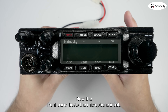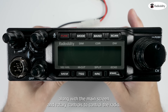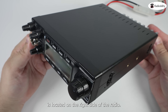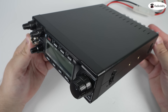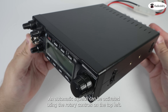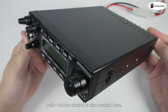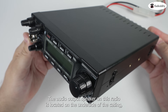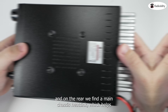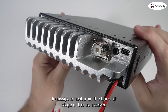The front panel hosts the microphone input along with the main screen and rotary controls to operate the radio. The large VFO or channel change control is located on the right side of the radio. Power controls and automatic squelch can be activated using the rotary controls on the top left. Main volume control is also located here. The audio output speaker on this radio is located on the underside of the casing.